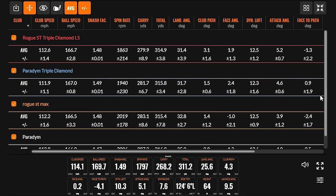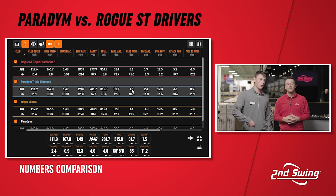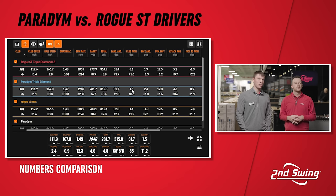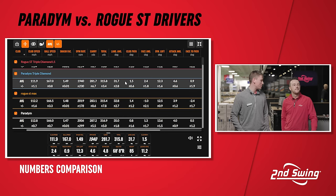A lot of the ball speed increase with the Triple Diamond heads is likely due to the center of gravity being farther forward, allowing better energy transfer at impact. The Paradigm Triple Diamond had the highest ball speed despite being the lowest club speed of the four — most efficient. Cameron notes this is a case for getting fit: if you're a lower spin player who also needs more launch, you need to determine which head style suits you best. On paper, Drew looks like a good fit for the Triple Diamond, but the Standard Paradigm actually produced the best overall performance of the four models.